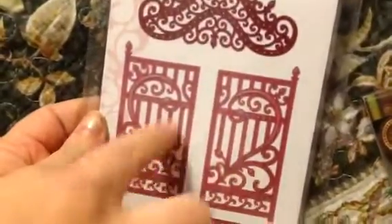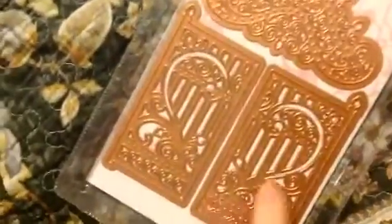So we got those. And then I got, from Heartfelt Creations, I got their gated die. It's a heart — it makes a heart. When it's all put together, it makes a heart. Oh, it's so pretty. Yes, it's so pretty.